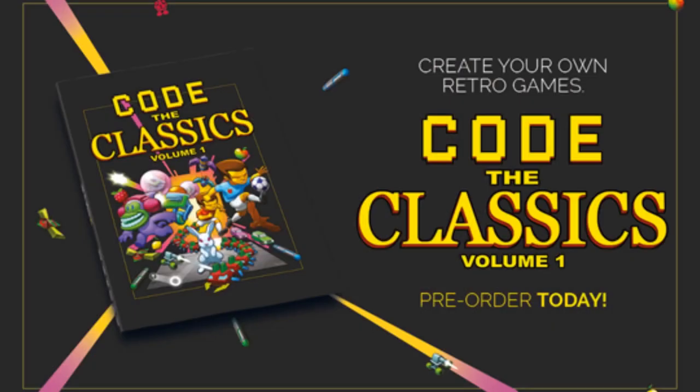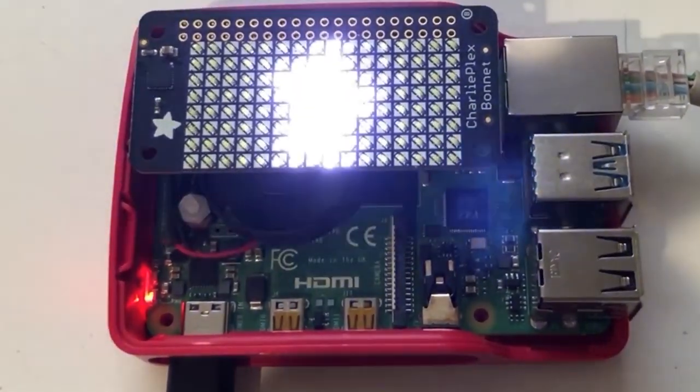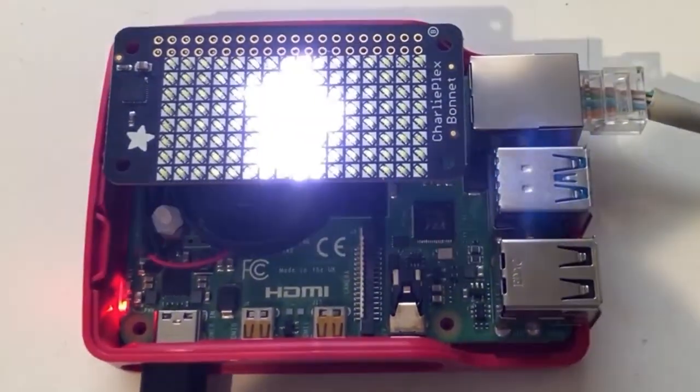This is a book that Evan is working on at the Raspberry Pi Foundation — Code to Classics. These are games you can make with a Pi Zero and PyGame. You can make your own classic games. Melissa showed this off on the show: using Pillow and animated graphics to display on a CharliePlex bonnet.